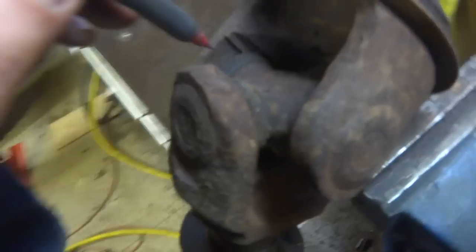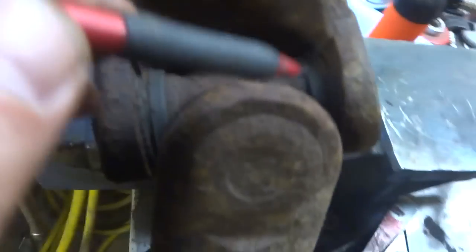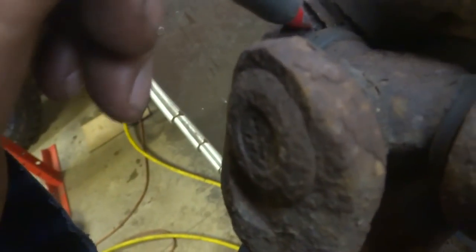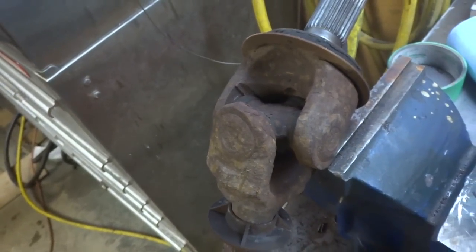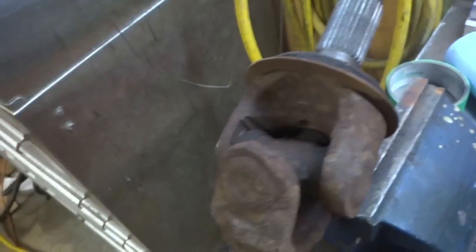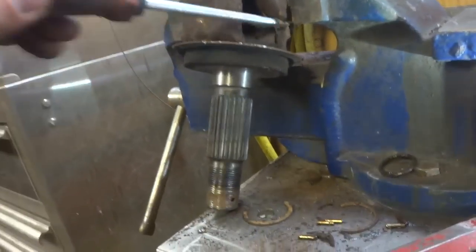The first thing we've got to do before removing the U-joints is remove these little clips here on both sides — on all four. It's going to be a little difficult, especially if they're rusted in, but you just hit them out with a screwdriver, chisel, or something. Otherwise you're not going to get your U-joints out all that easily. I just got part of the clip out right there.